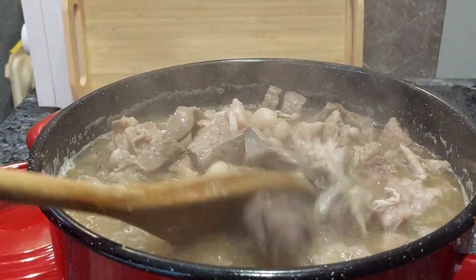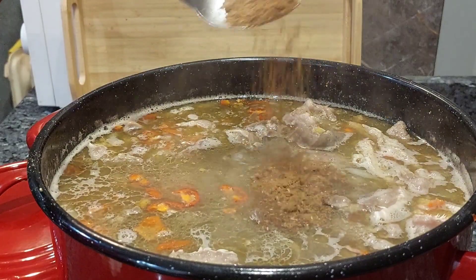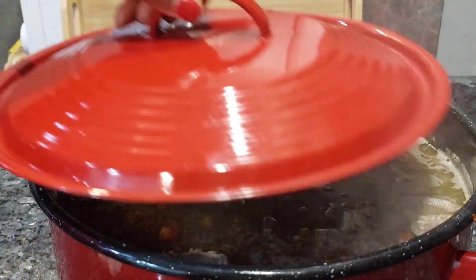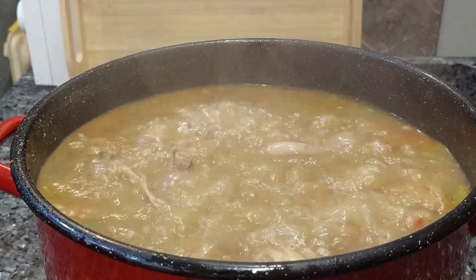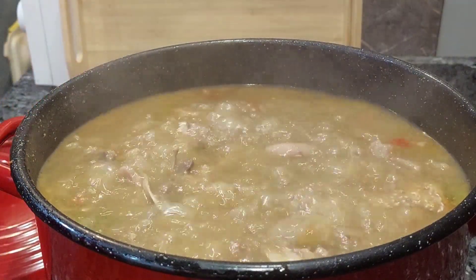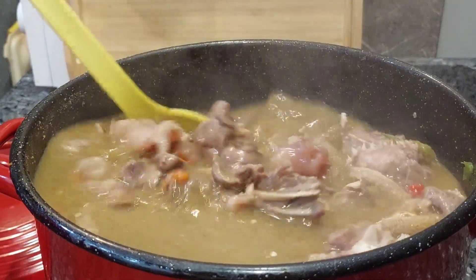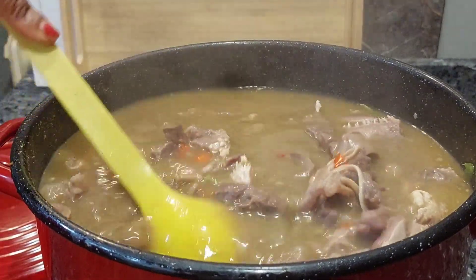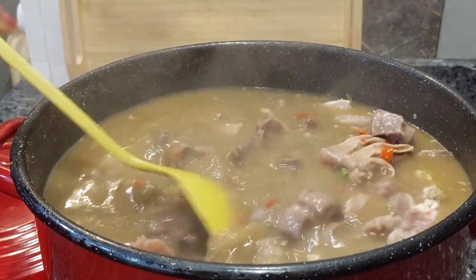This is pepper soup, so I need enough liquid in it. Besides, the meats are yet to be done — I still have to cook this for almost 20 minutes, so I need enough liquid. I also added extra scotch bonnet because I needed this pepper soup to be very spicy, and some extra pepper soup spices.